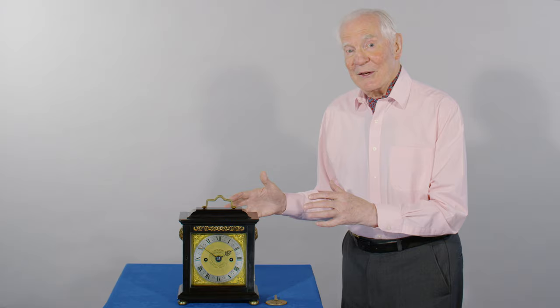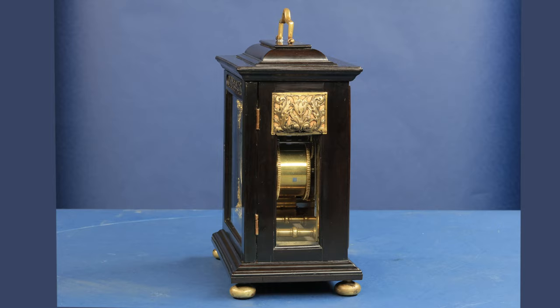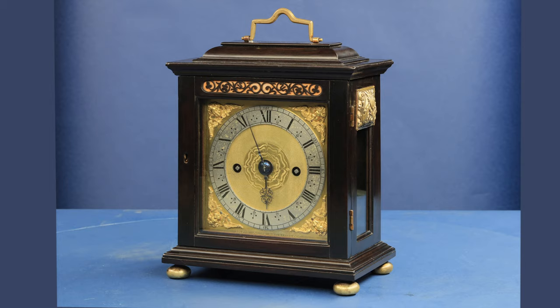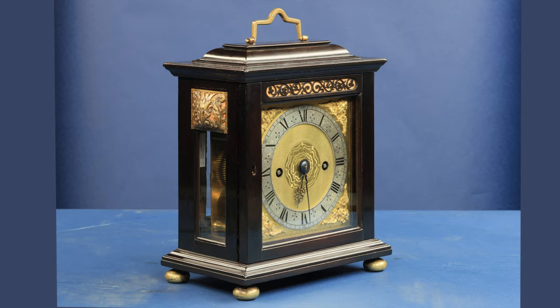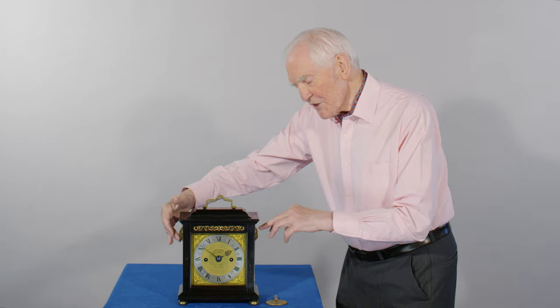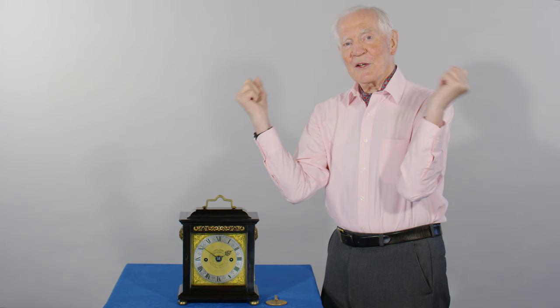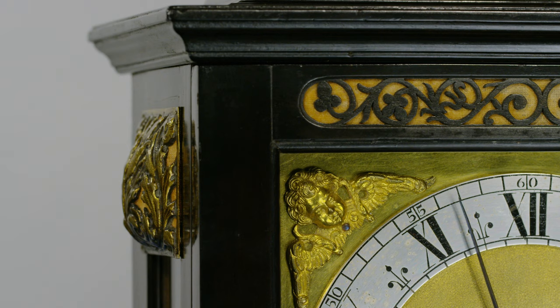The little clock itself is the smallest phase one Nibb. And not only that, it's a full grand sonnery — so he's packed into this small space a very interesting, important striking method. And it's so packed in that on the sides, the bell clappers are coming outside the side of the case. So we have to have these extensions on the side of the case to allow the bell clapper to come out.